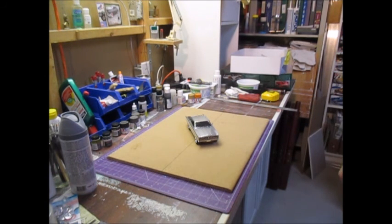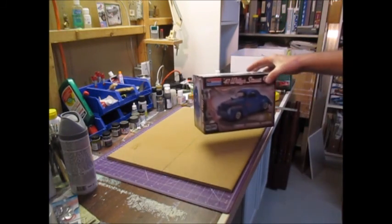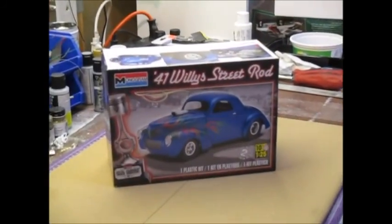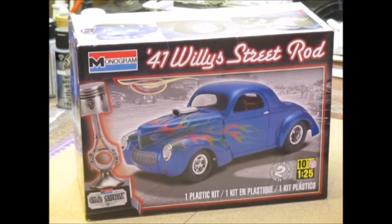So basically, I'm back on the Mercedes, I'm going to start the Willys, and I'll continue working on the diorama — that might take me all winter. I want to thank everybody for their comments about the 32 Ford high boy. I appreciate everyone who watched it. On to the next one — let's see what I can do. Until next time, cheers!